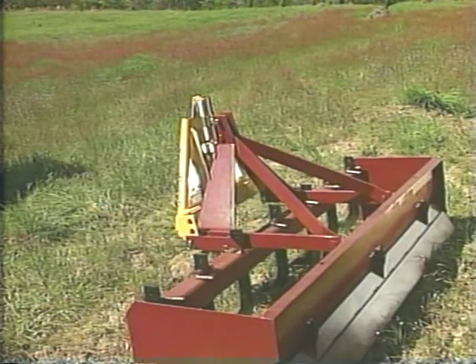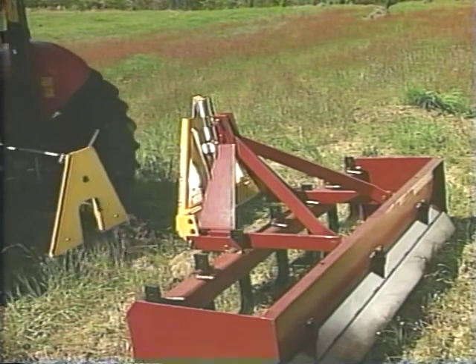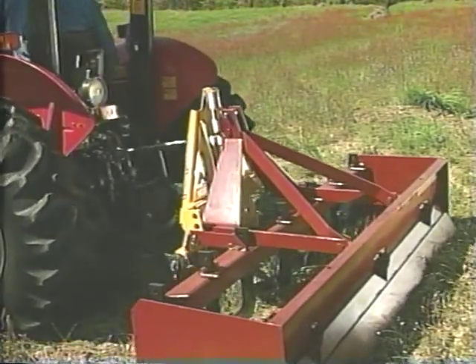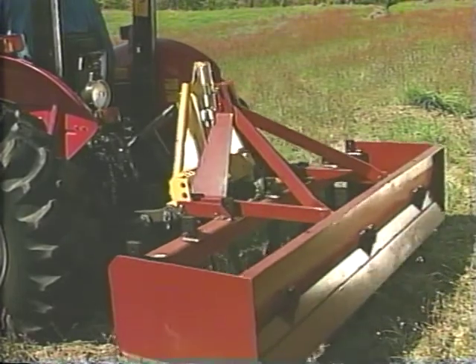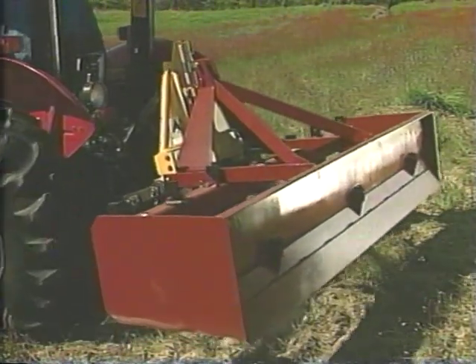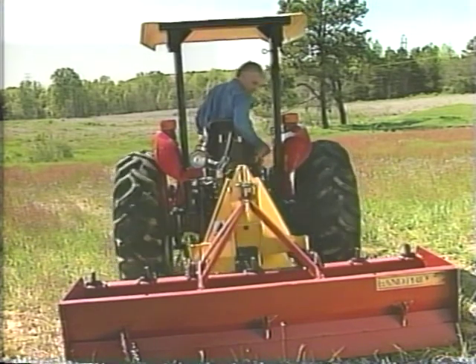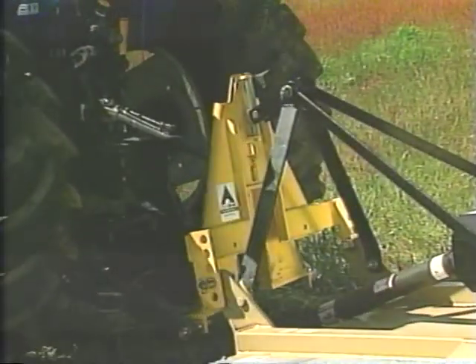With the control plate lowered back into the implement — in this case, we're using a box scraper — back in until the control plate meets the receiver plate. Delta Hook automatically aligns and locks into place. Changing or attaching any implement using the Delta Hook Rapid Hitch System is easy, fast, and safe.